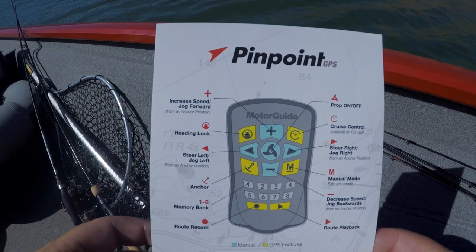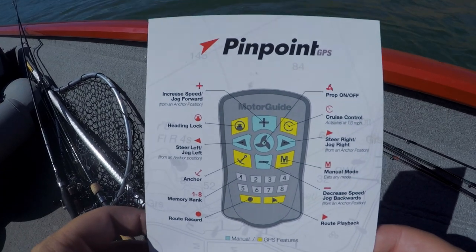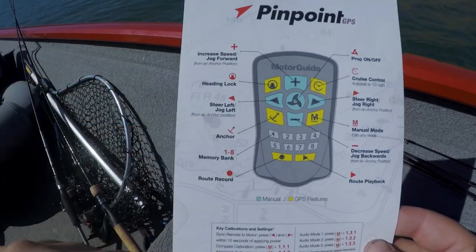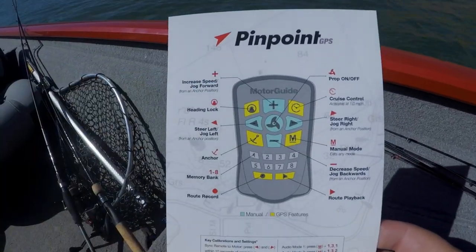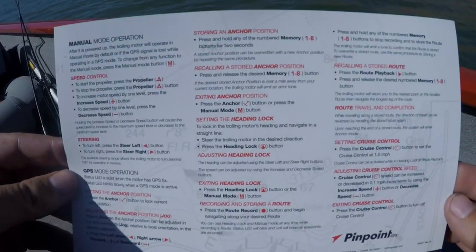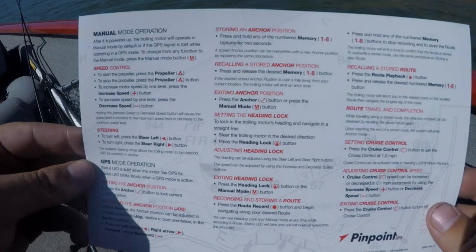That is not the only feature that the Motor Guide XI3 has, so I have this card out here and let's talk about all the features. Here is the card that comes with the Motor Guide XI3 with the Pinpoint GPS. This card has all the instructions for the remote that it comes with and it also gives you a more detailed look at how to do certain things.